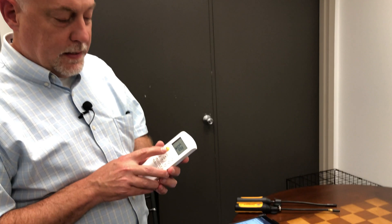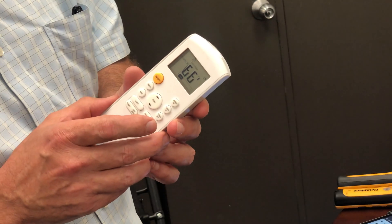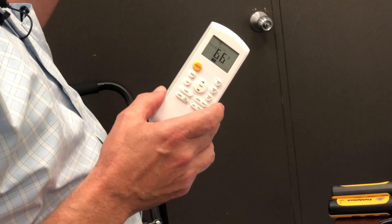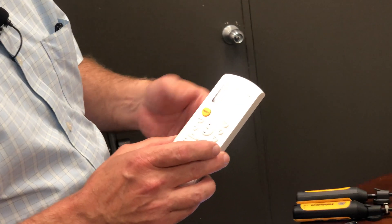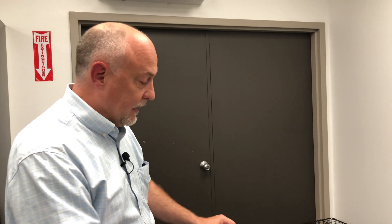The first thing — mini splits have a lot of different modes, and we never know how they're rated. So the best thing to do is just set the unit to on, turn the temperature down to like 66 or 67 degrees so it's running all the time. Set it on sweep and let the fan speed do whatever it wants to do. You don't want to run it on high fan or turbo mode. You want to let it run the way it was designed to run.